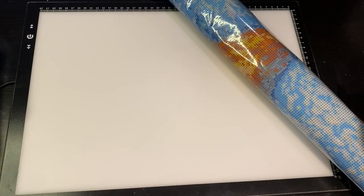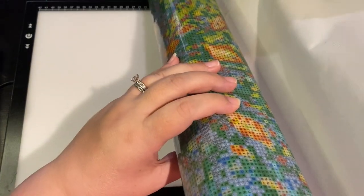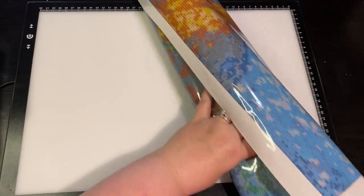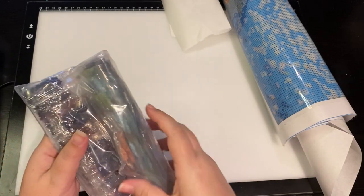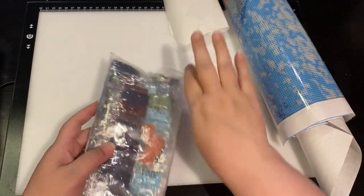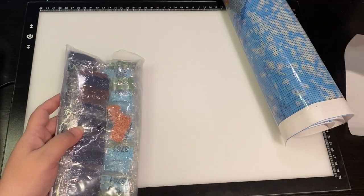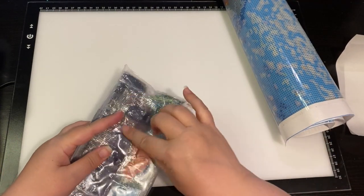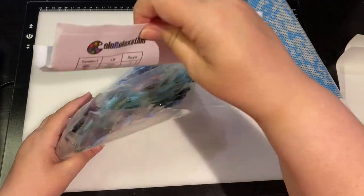I thought there weren't enough drills, but they were just on the other side — here are the other drills. And there's a couple pieces of parchment paper, which is kind of cool that they include that.